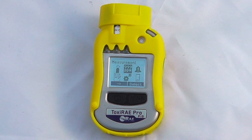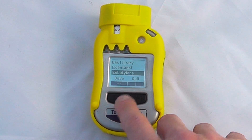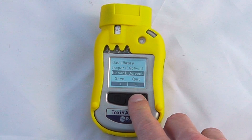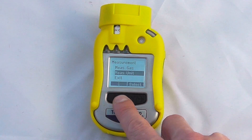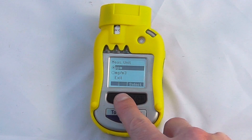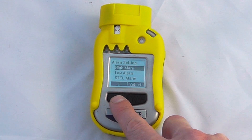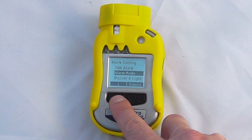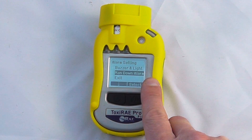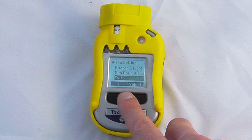We can exit the calibration menu and look at measurement menus. In terms of measurements, we can change our measurement gases using preset correction factors for whatever gas is in the library — this can also be done more quickly through the software. We can change the measurement units between parts per million or milligrams per cubic metre. Alarm settings cover high alarm, low alarm, STEL alarm, and TWA alarm. Alarm mode lets you choose between a latched alarm or a standard safety alarm, plus buzzer and light settings. This unit also has a man-down feature, much like the Multi-Ray.